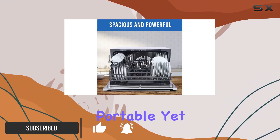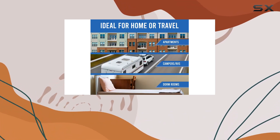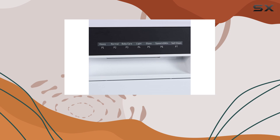It's designed to be compact and portable, yet surprisingly spacious on the inside, accommodating dishes up to 10 inches in diameter. This makes it a perfect fit for those with limited space but no willingness to compromise on the convenience of having a dishwasher.